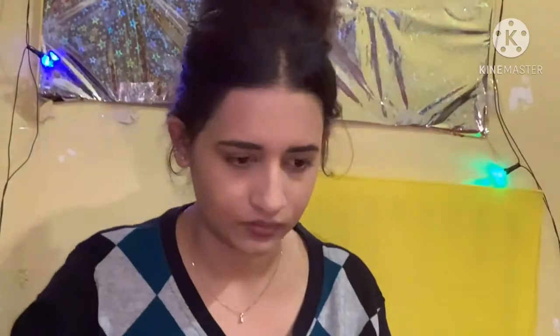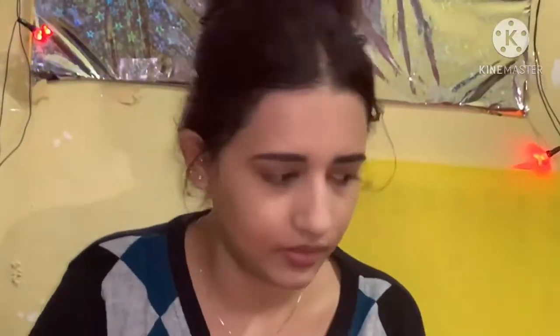Now I will contour my jawline. It makes your face look very sharp and slim. If you have a problem with a double chin, contouring your jawline will make your face look very slim. I don't have much of a double chin, but I tried to contour it anyway. When you try it, you will learn it.